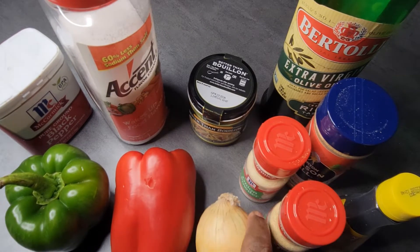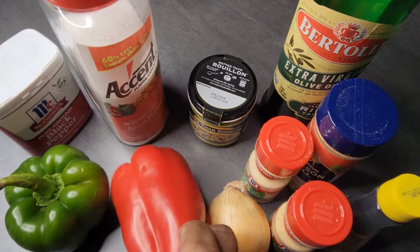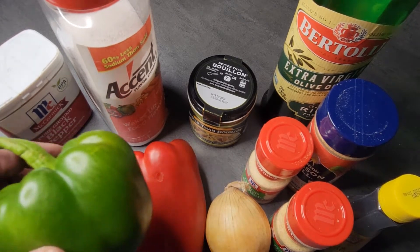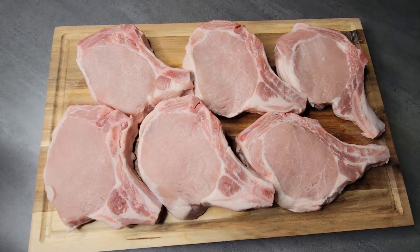You'll also need one small yellow onion, one half of a red bell pepper, and half of a green bell pepper.